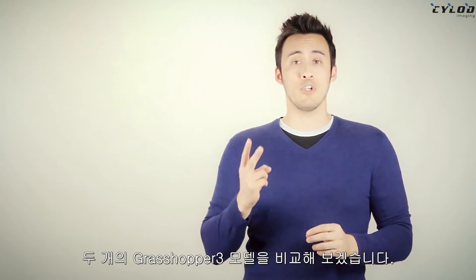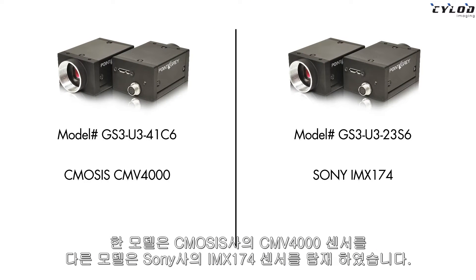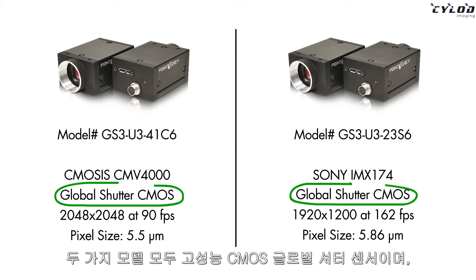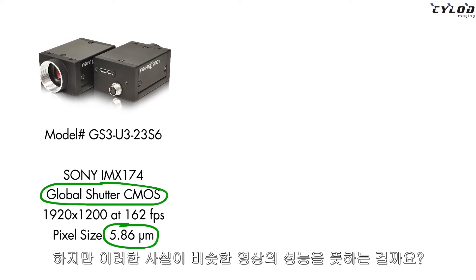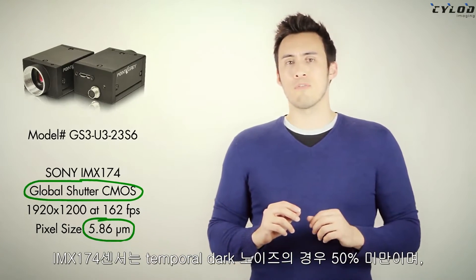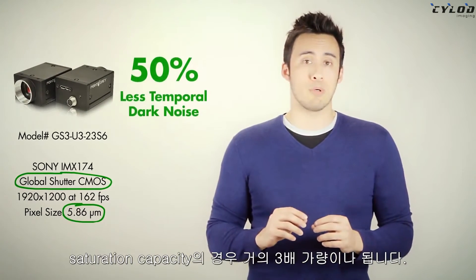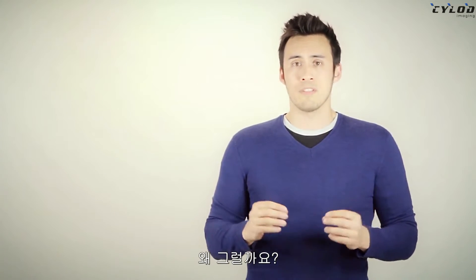Let's look at an example comparing two Grasshopper 3 models — one with Ximea's CMV4000 and one with Sony's IMX174 sensor. Both are high-performance CMOS global shutter sensors with very similar pixel sizes. But does this mean they're going to have similar imaging performance? No. The IMX174 reports about 50% less temporal dark noise and almost three times the saturation capacity.